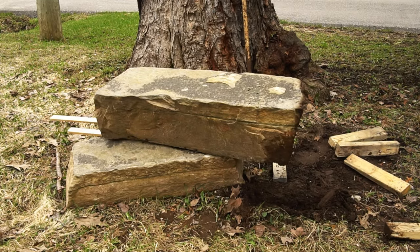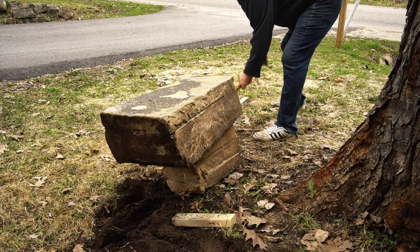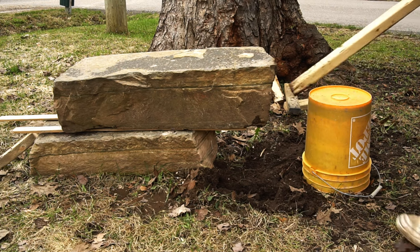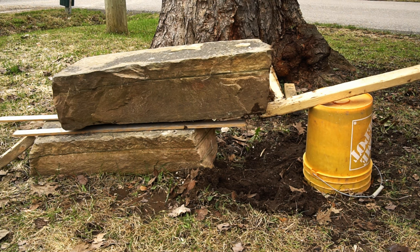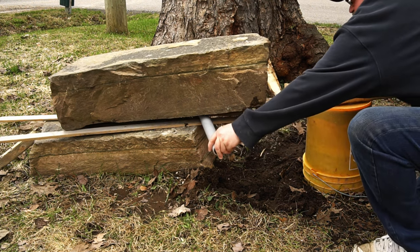I take a few seconds to straighten the stone out before I continue. The last operation is to roll it forwards, and I'm using a piece of pipe to do that. Of course, the real pyramid builders would use a large log to do this, but I'm just working with what I have that's around the right size.